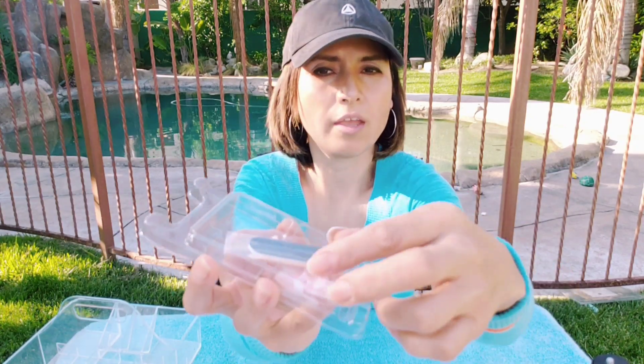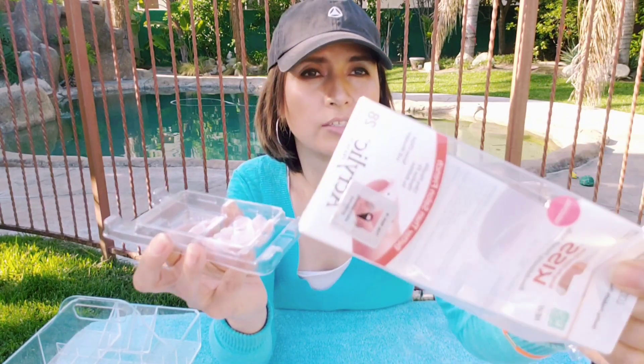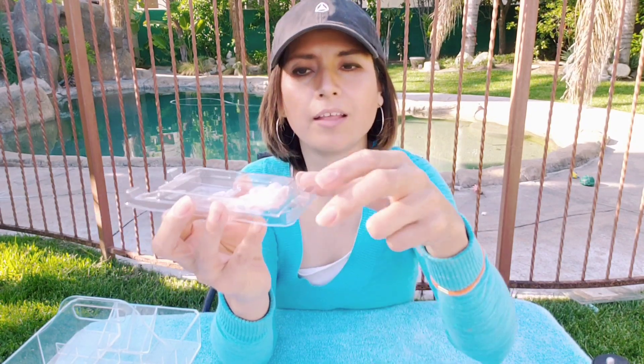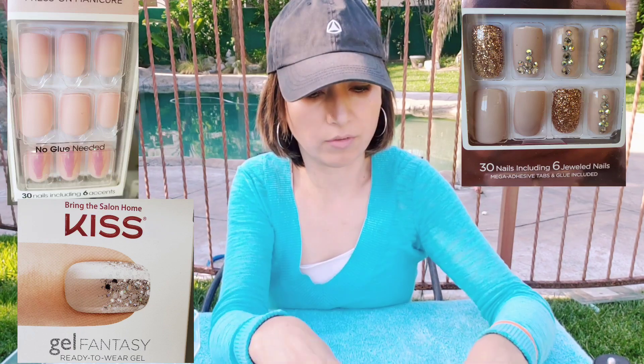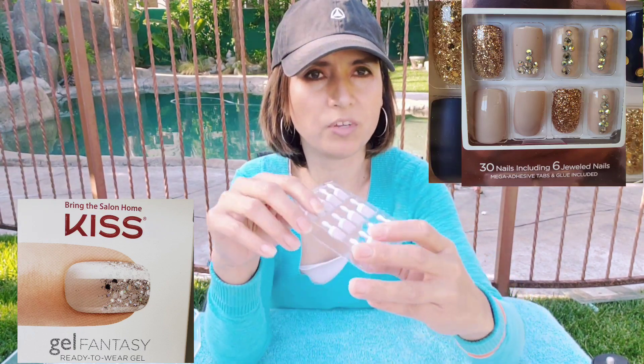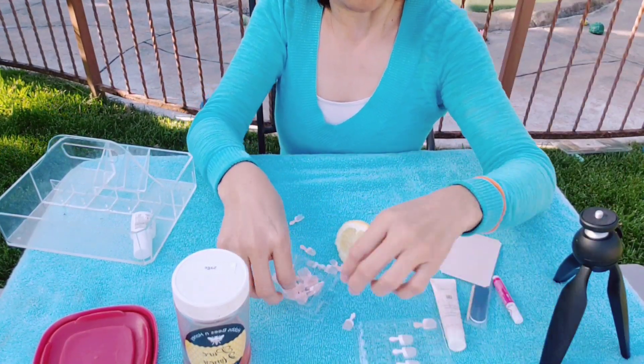The kit comes with everything you need — a stick, extra nails, and the package comes with 28 nails in all sizes. I still have one nail from last time that I'm going to take off right now. Because of quarantine we haven't been going to the store, so I had leftovers from other nail sets, which is why my nails had different designs — it still looks nice if you can combine them, but for French nails I prefer to keep it consistent.